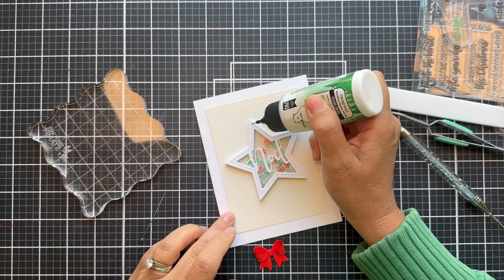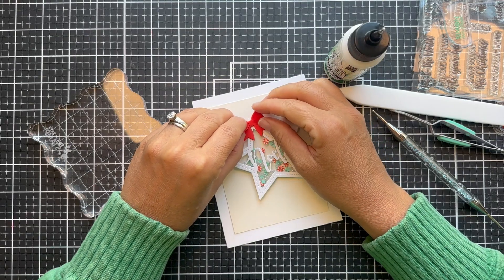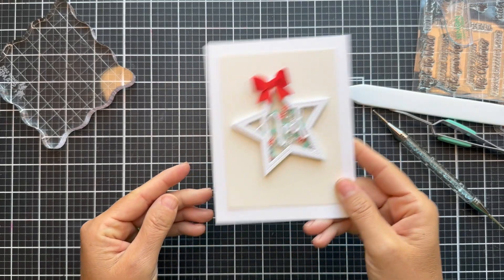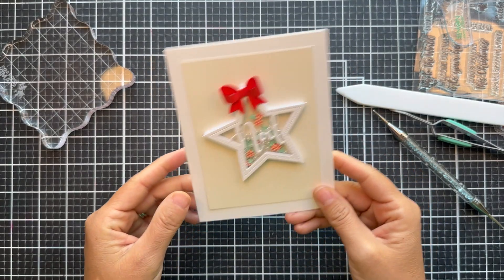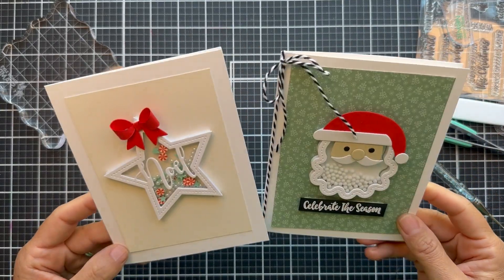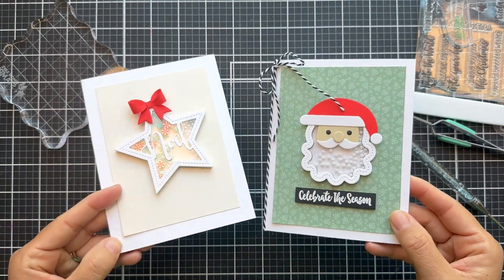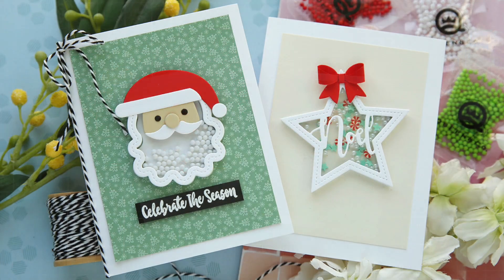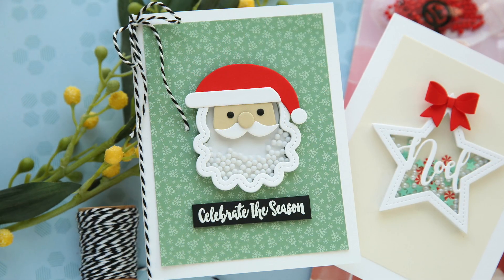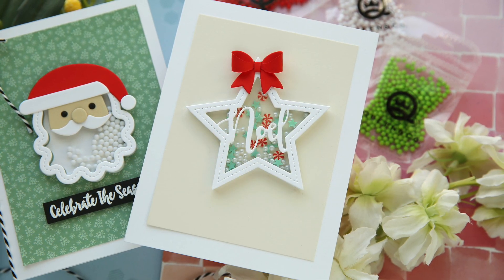Does that ever happen to anybody? It's happened to me — I do a die cut bow, I glue it, adhere it to my project, walk away, come back, and the whole thing pops apart because the bow wasn't dry and secure. But look at that bow on top of that Noel star, and those little bitty peppermint shaker toppings. There you have it — two cards using the Heartfelt Holiday Kit by Queen & Company. Check out their website for more inspiration. Thank you so much for joining me. Have a wonderful day, and I will see you next time.